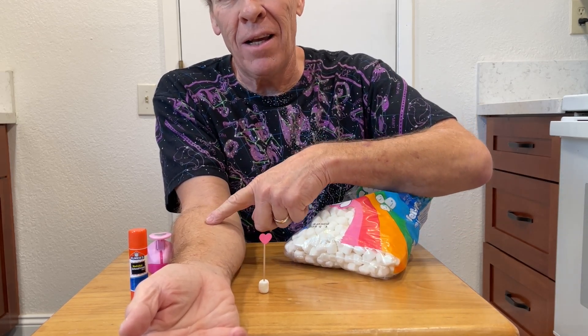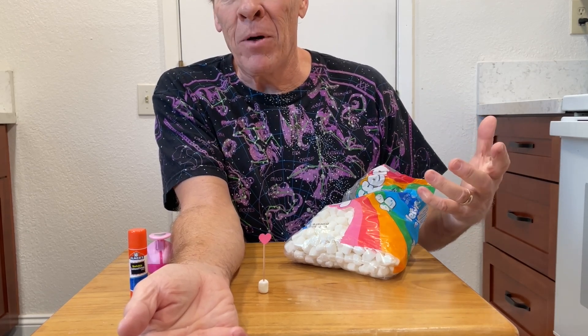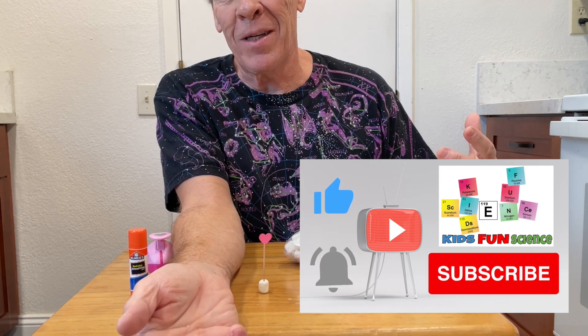I'm going to show you how to do the experiment right now. Please comment below and let me know how yours turns out, and remember to click thumbs up and subscribe as it really helps my channel.